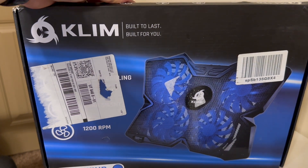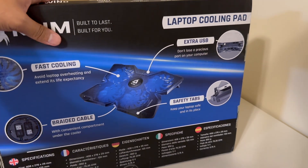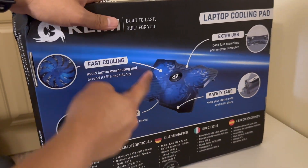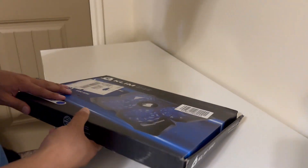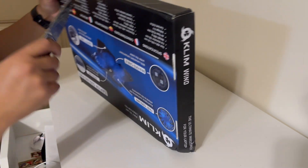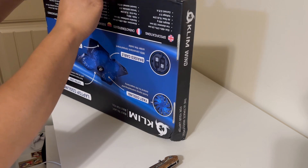Hey guys, this is MacBook Pro Gaming. Today I just wanted to unbox this for you. It's a Klim 'Build to Last' laptop cooling pad. It comes with extra USB, safety tabs, fast cooling, and a braided cable which tucks into itself. I looked at a couple of reviews and it had quite a bit of good reviews and it was $20, so I wanted to unbox this with you guys. I got a knife and I got this one on Amazon.